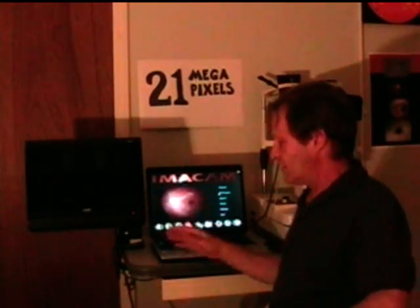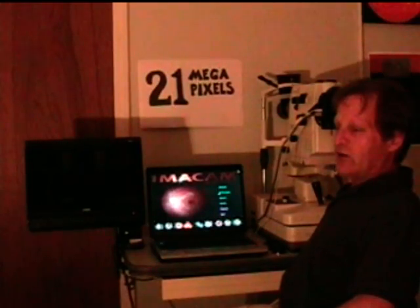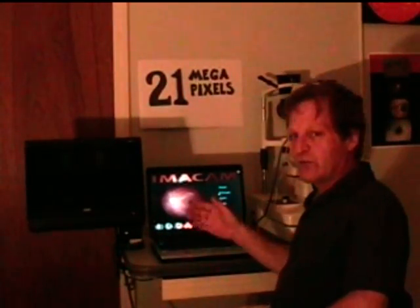By now you must be tired of paying for film or paying for expensive service agreements on your current digital imaging system. With our 21 megapixel system, nothing here is proprietary. This is an HD monitor, an off-the-shelf laptop computer, and a Canon 5D Mark II. The only thing proprietary is our ImaCam software that we've been developing for 10 years, which does perfect color, FA, and stereo pictures.